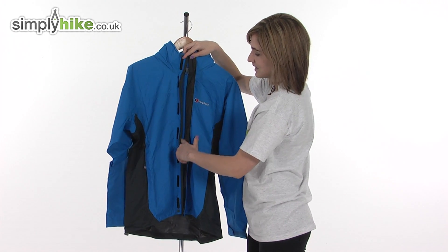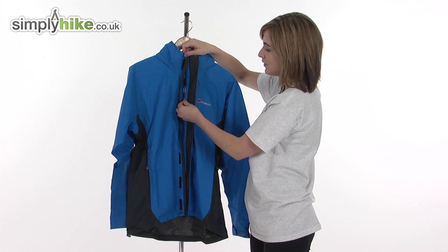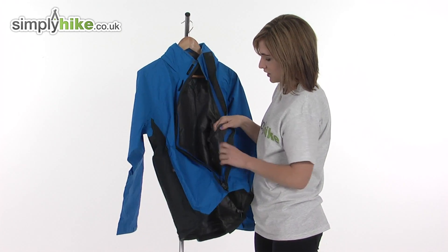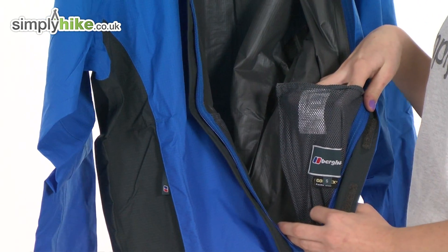It has a full length plastic zip to prevent any corrosion, and an easy pull toggle on the zipper itself so you can get it on and off quickly even if you have cold hands or gloves on. On the inside there are two mesh lined pockets, ideal for storing any accessories you might need whilst you're out.